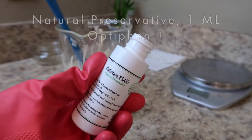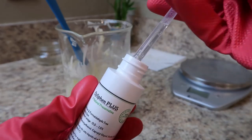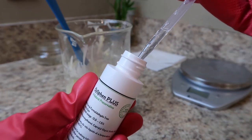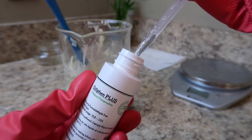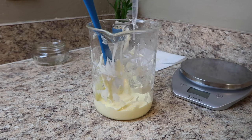Optifine Plus is a natural preservative that is going to preserve your cosmetic products for about a year or even longer. You only need to use 1% of your formula of a preservative.